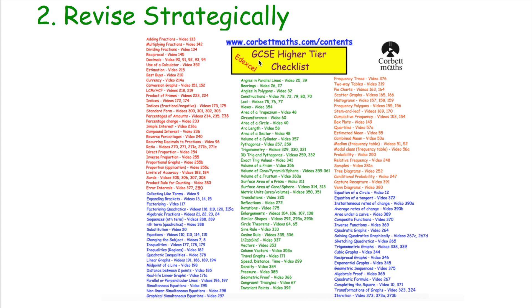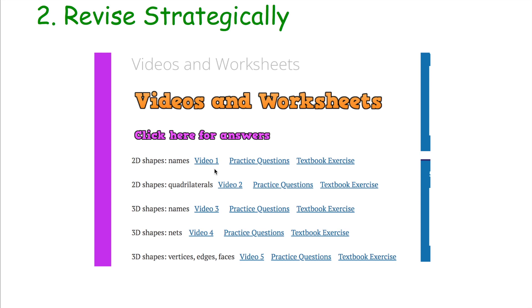To identify topics needing extra attention, look at your results in mocks or class tests, or ask your teacher which topics they think you could do some extra practice on. Highlight those on the revision checklist, go through, watch the video tutorial, do some practice questions, try the textbook exercise, and then tick it off once you're confident. On Corbettmaths, beside every single topic you've got the video number, practice questions in GCSE style, and textbook exercises. If you really need to focus on a topic, watch the video, try the textbook exercise, then move to the practice questions.